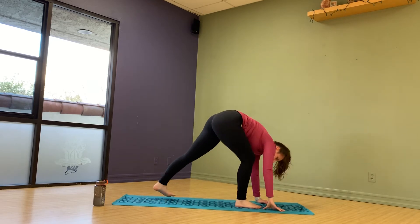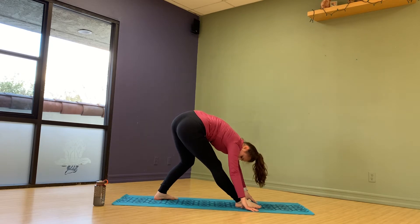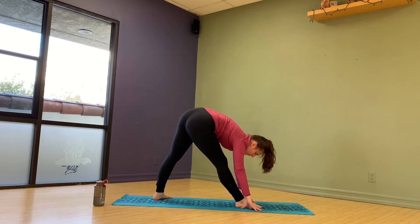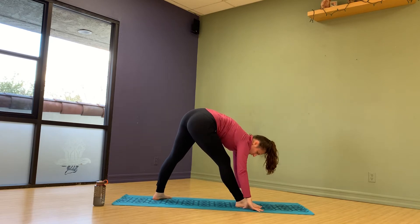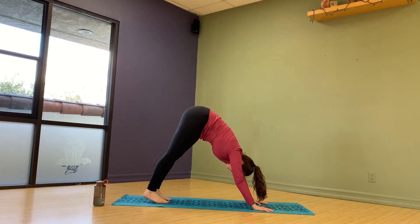Other leg — bend, bend, and straight. And bend. And straight — really sit in, feel that stretch right here. And bring it back into downward dog.